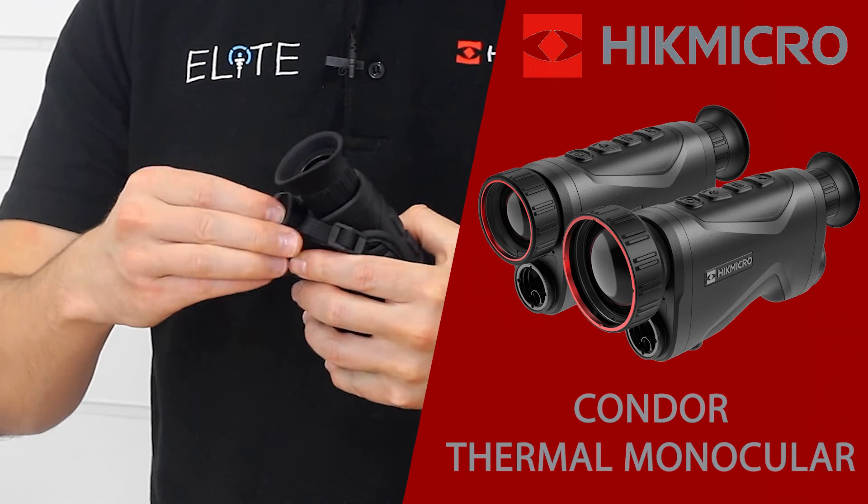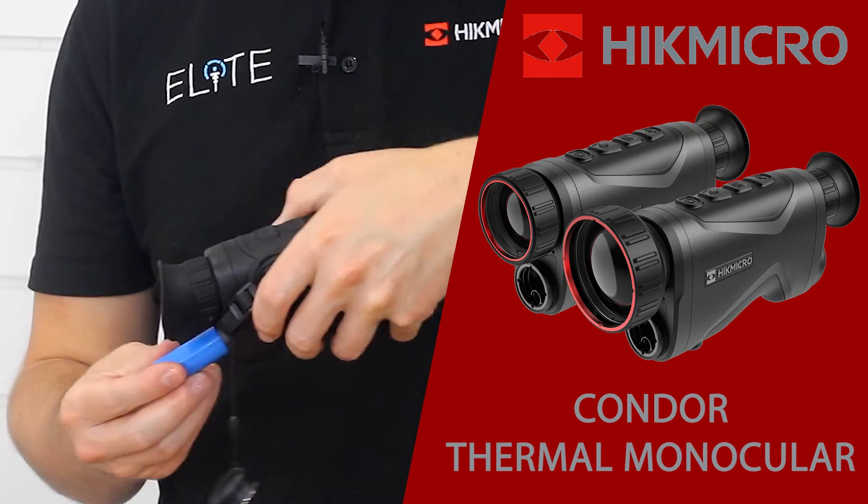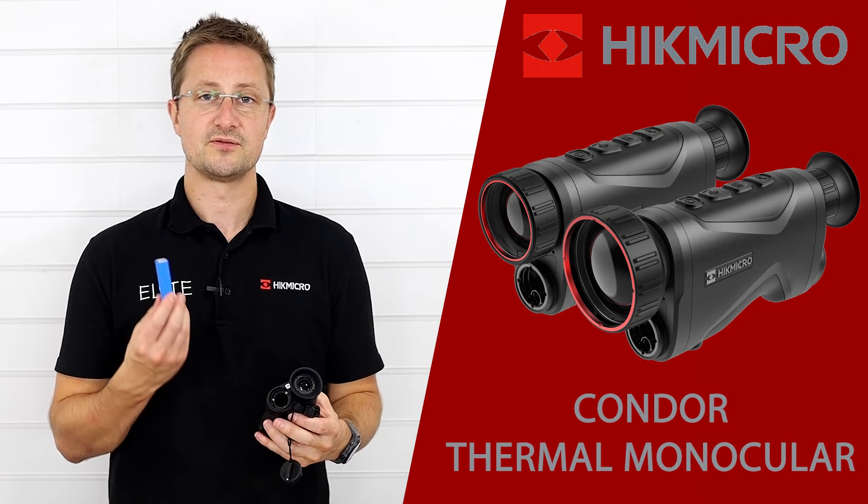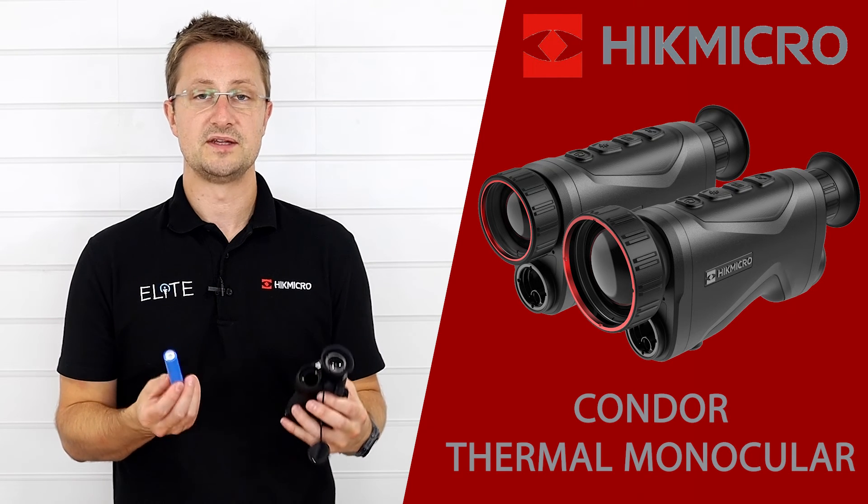We've also got the battery compartment that simply turns and twists off. It takes a single 18650 battery, which gives you between four and four and a half hours of runtime depending on which model you've chosen.